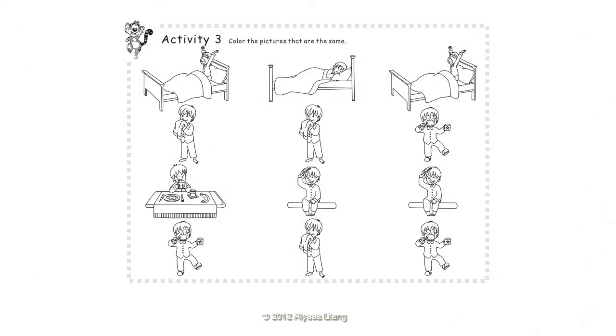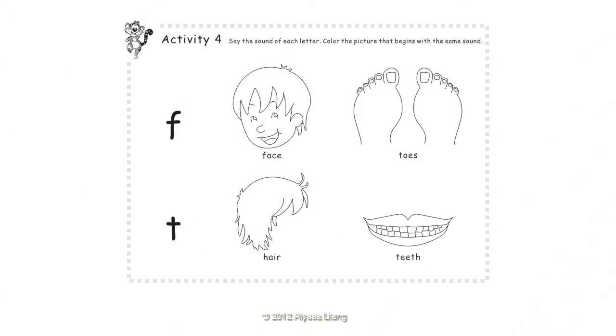Activity 3: Color the pictures that are the same. Color the picture that begins with the same sound. F — Face. T — Teeth.